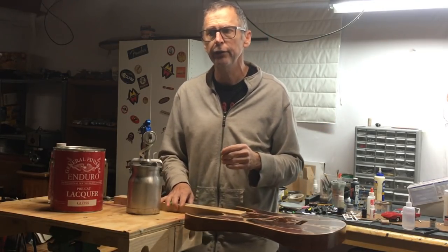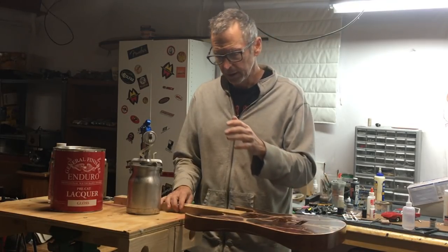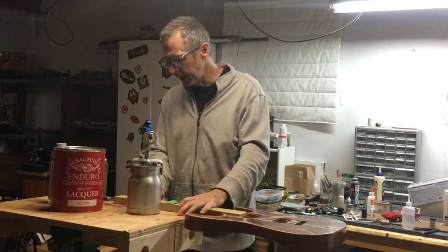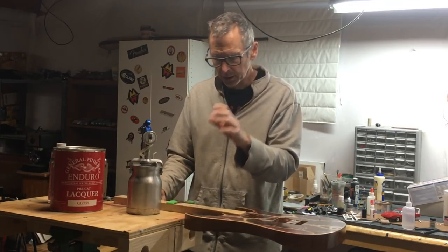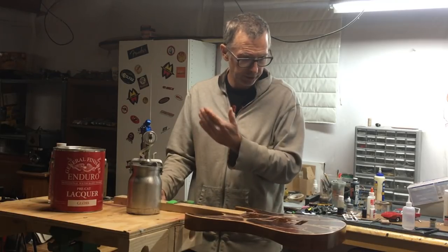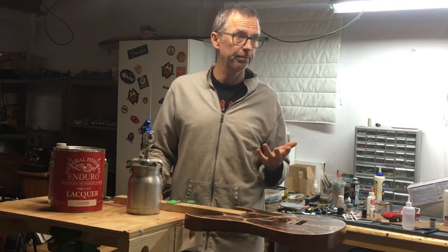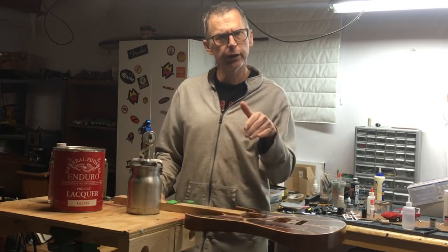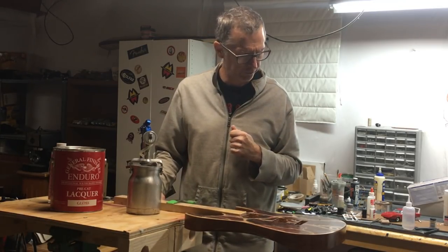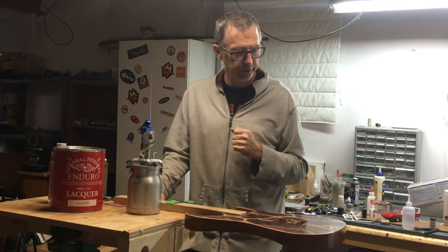Once you do these things, I think you'll find water-based is the way to go. That's all I've got for this week. Next week, who knows what I'll talk about — I'll probably still be working on this one, and I'm going to be featuring another build in a future episode. We will see you soon, and until next time, take care.